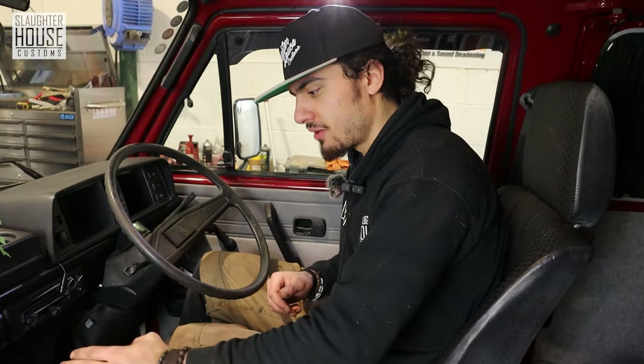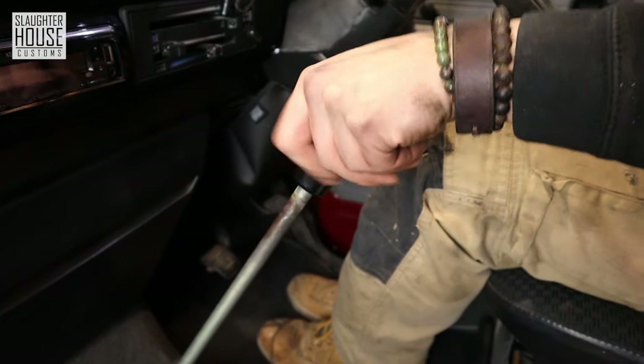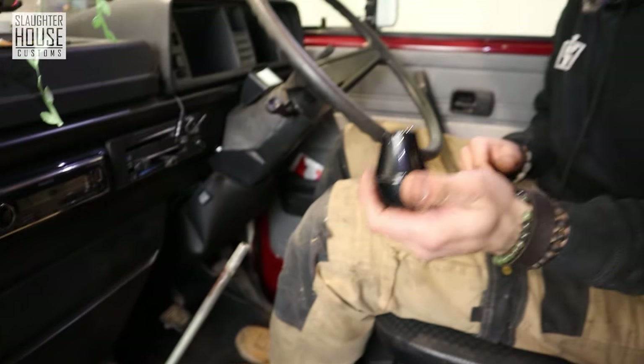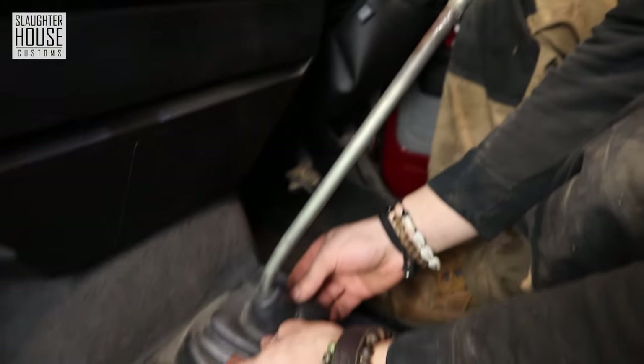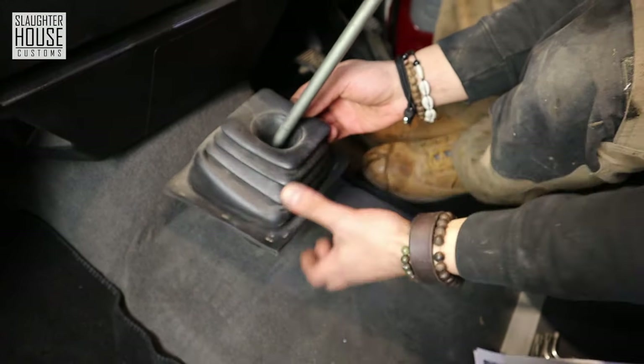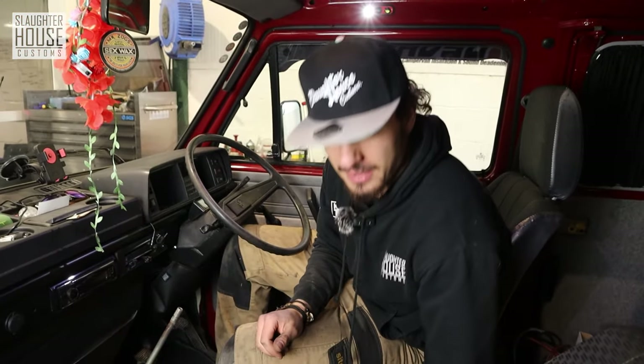First things first: dismantle your gear stick assembly. Start with the knob — be a bit gentle with it — and eventually after you try hard enough it will come off. Then you've got your gaiter which is a bit lower down; you've got to be gentle with this as well.